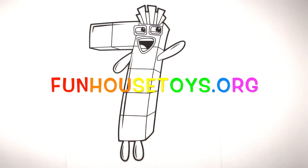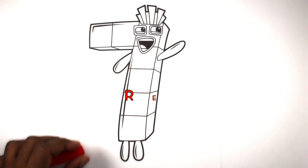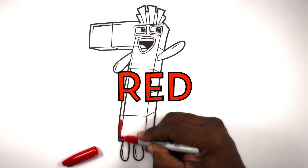Fun House Toys. Let's color this block red.